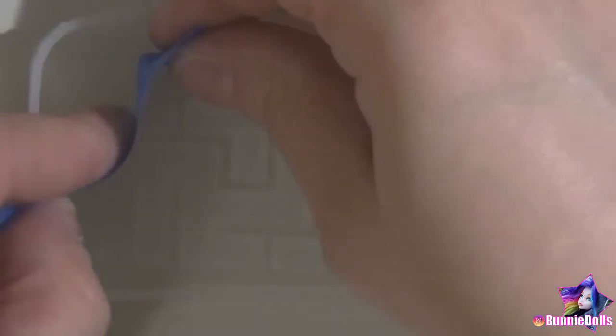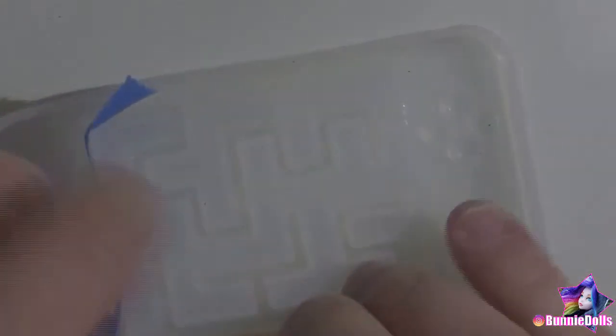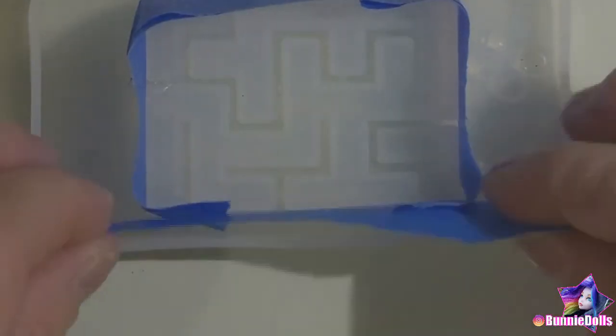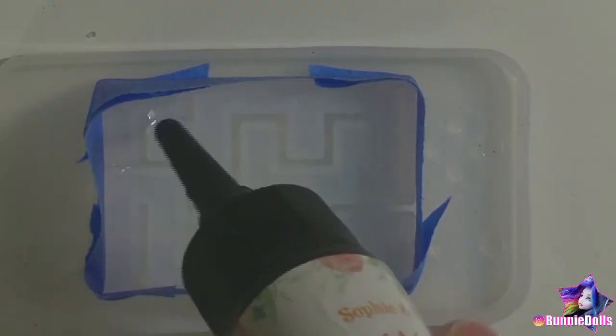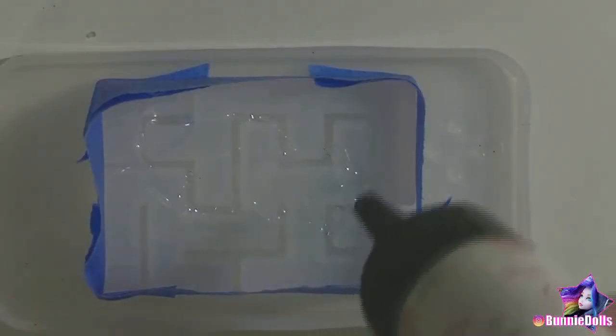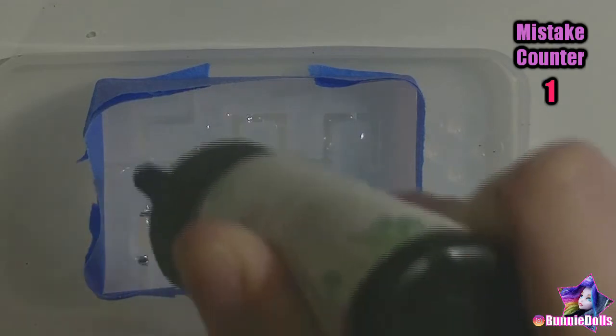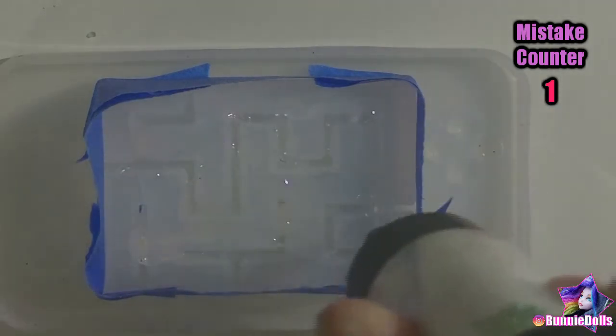This was actually my first attempt at using this mold — this was my tester before the Game Boy Advance Shaker. I knew I wanted the maze walls to be clear and the outside colorful, but I wasn't sure how to accomplish that without the colors bleeding into each other. So I thought it'd be best to put tape around the maze wall edges and then pour the clear resin in. Taping it was mistake number one.